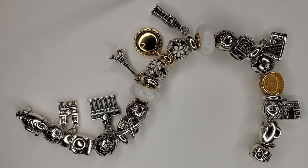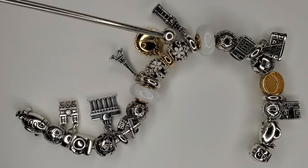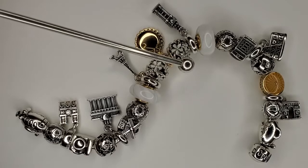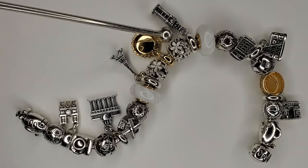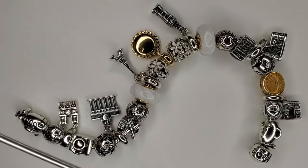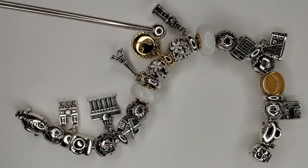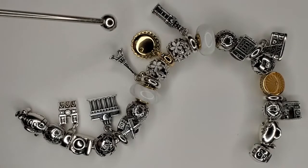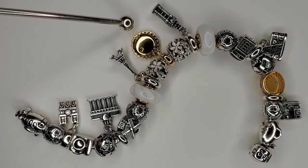Then we do have the Big Ben, and then we do have this beautiful little white daisies open work charm. This was from last summer and I believe it has a little ladybug and a bee.